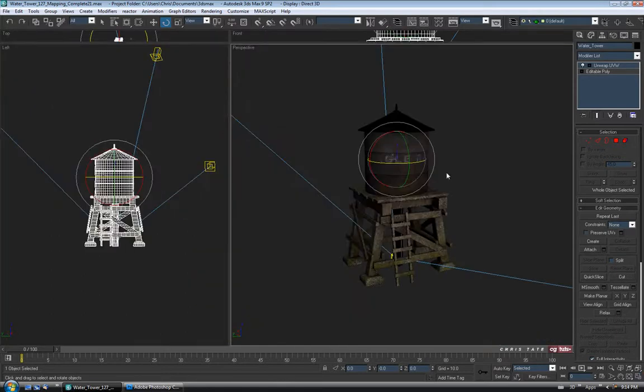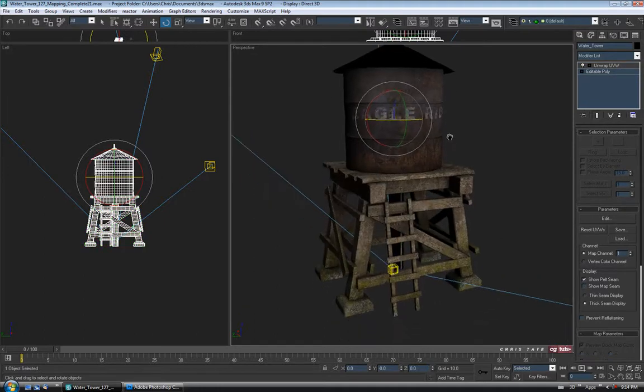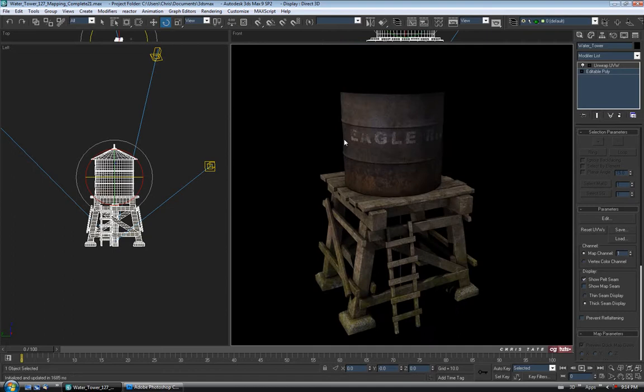Let's go back out, click up on the top of the stack, and turn off Show Map Seam on the UVs. Let's find an angle and turn on Active Shade again to see how it looks. So that's a bit better — at least you can read it now. Let's do a save here in Max.